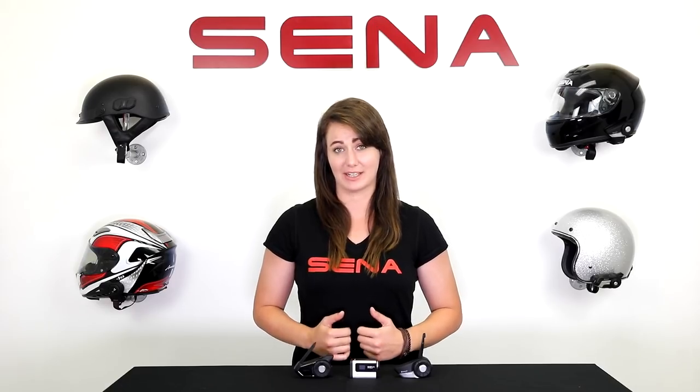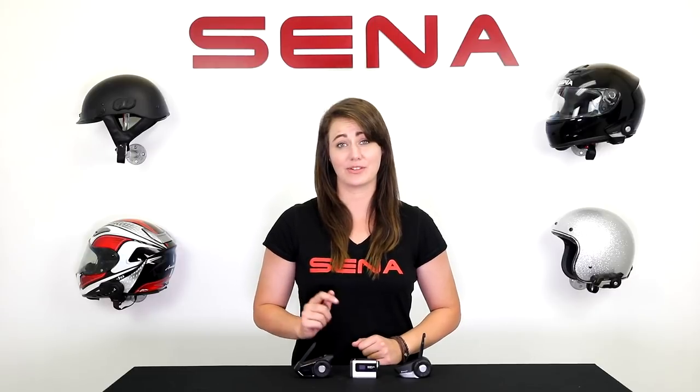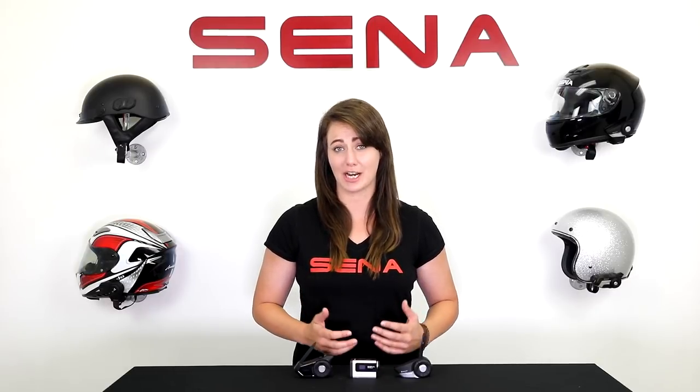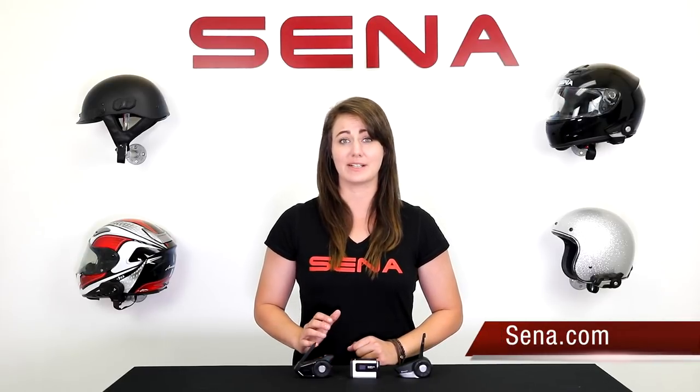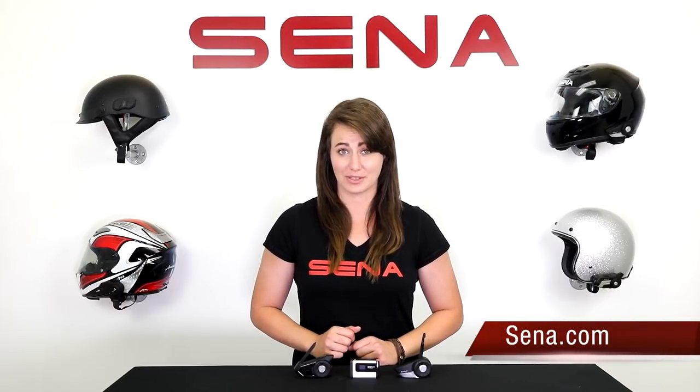Hi everyone, Alyssa here from Senna, and today we are going over some helpful tricks and tips for your Senna devices. If you missed the previous episode, there's a link in the description and there are also chapter markers to skip to a certain topic. As always, please visit Senna.com for full details on products as well as the user's guides.